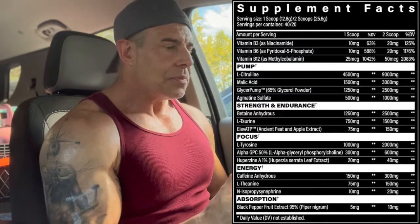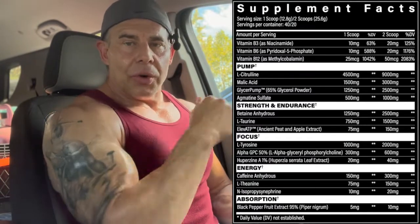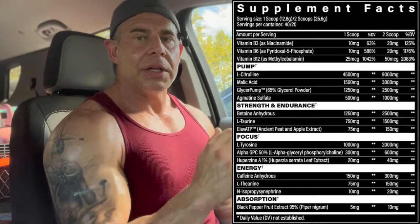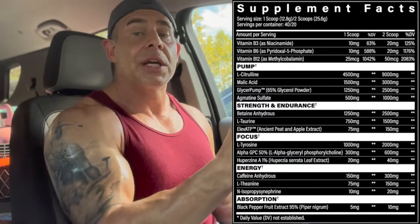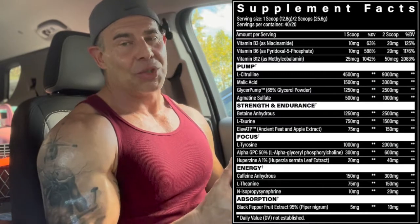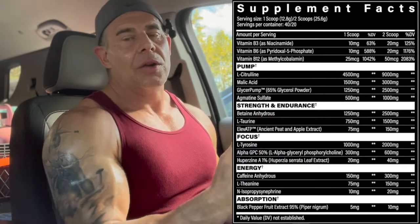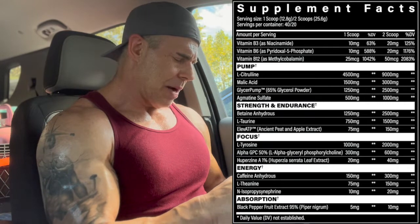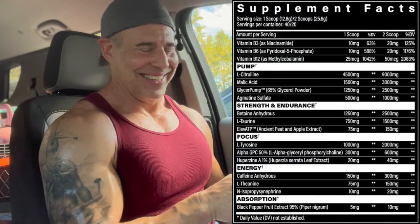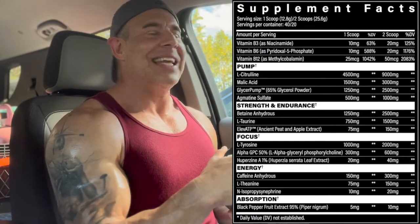L-theanine at 150 milligrams — it's a calming and anti-anxiety agent, and though it's at a 1:1 ratio with caffeine here, coupled with caffeine it's supposed to sustain energy longer, dial down anxious feelings, and elevate the cognitive effects of caffeine. We also have isosinephrine at 20 milligrams, which kicks in some adrenaline, helps with fat burning, and adds to the energy effects. Finally, black pepper fruit extract at 95% piperine at 10 milligrams for absorption and digestion to get everything into your system quickly.